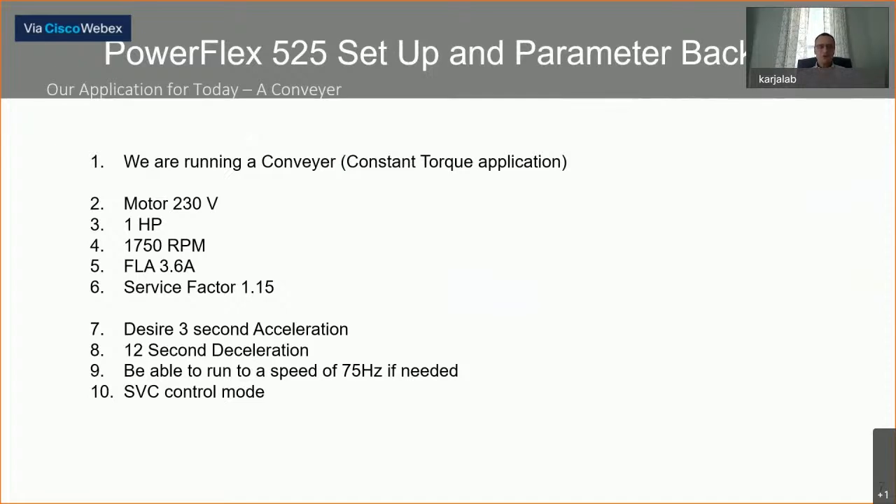With those motor parameters, we'll put those into the VFD. Additionally, we'll set an acceleration rate of three seconds and a deceleration of 12 seconds. Our application also needs to run up to 75 hertz if required, though most of the time we may run between 30 and 60 hertz. We're going to use sensorless vector control mode because it is a conveyor — this is a better control mode that looks at the current coming back to the drive versus volts per hertz, which is straight linear math comparing the volts over frequency ratios.